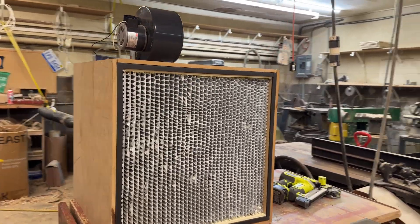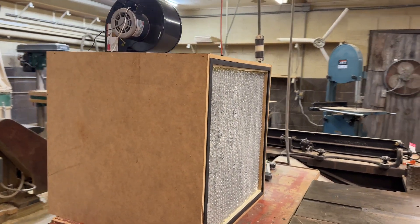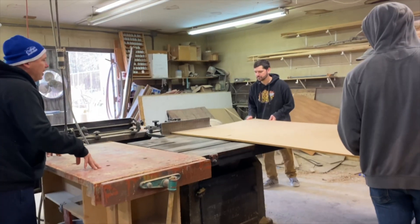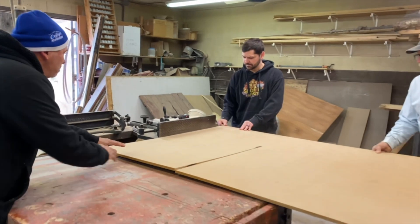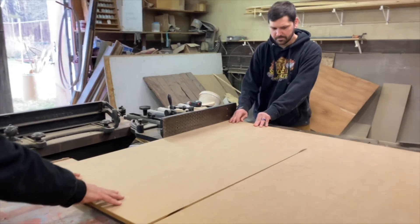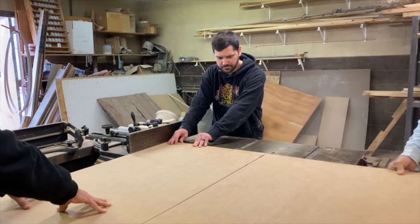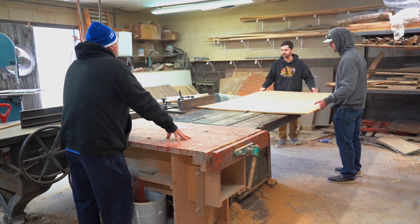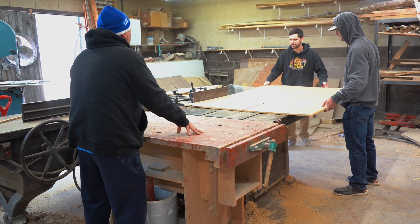Welcome back to Spore and Sproul. In this video I'm going to show you how to build a laminar flow hood for growing mushrooms. A laminar flow hood is one of the most useful tools you can use in mycology because it prevents contamination of your mushroom cultures. The blower motor on top brings air into the box which is forced through the HEPA filter, creating a stream of sterile air over the working area in front of the flow hood.